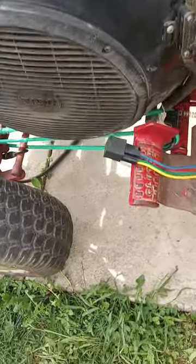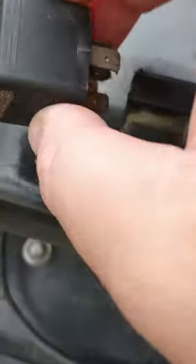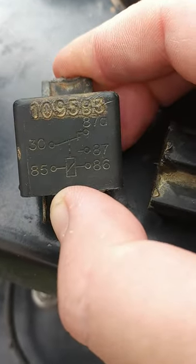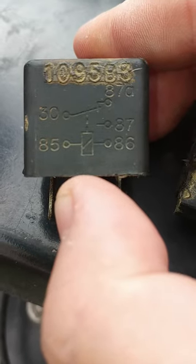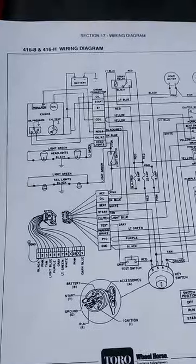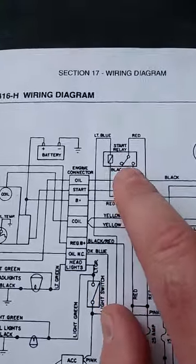Here's the relay that I replaced. The original relay mounted right there on this bolt, and here is the original relay. The part number is 109583. On the front of that it shows you the schematic of the relay and how it works. Here is also the wiring diagram, which I printed off from wheelhorseforum.com. I highly recommend that site — they've got everything you would want to know about Wheel Horses. Anyway, this is the relay that we ended up fixing.